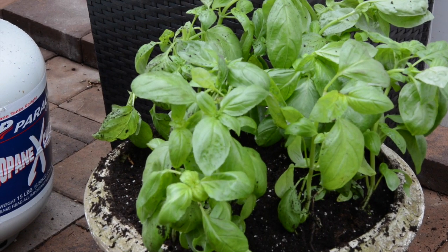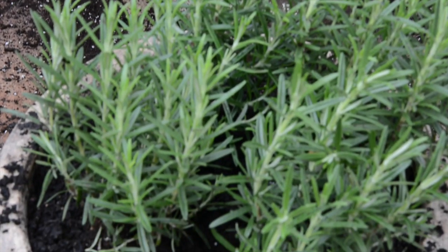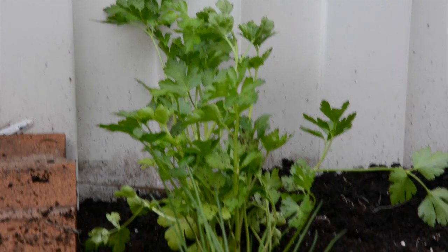We have some herbs, which are basil and rosemary. We also have some Italian parsley and chive.